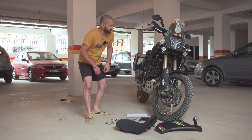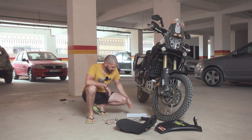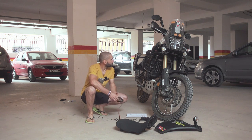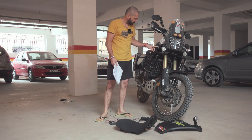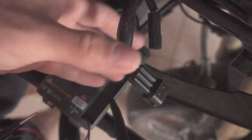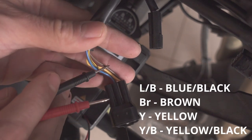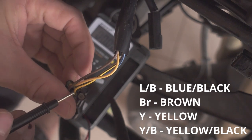So my headlight died probably two days ago or something like that. So I have checked with the multimeter — there's a socket in here which plugs from the harness, it goes to the headlight. So this is the plug and you have blue, black, you have brown, you have yellow and you have yellow-black cable.